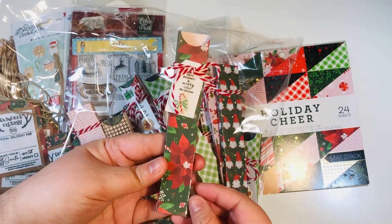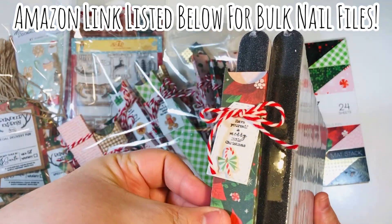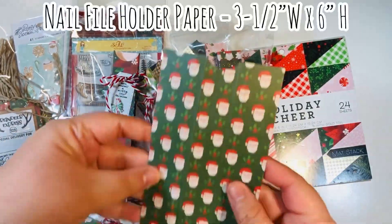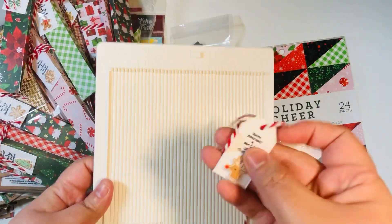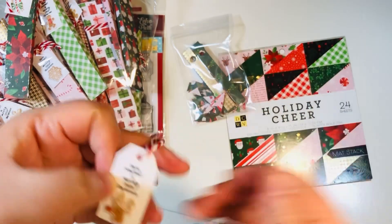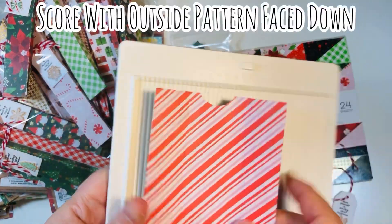I used the little puffy stickers on the tags along with a tiny sentiment from the Echo Park stamp set, added some twine, did a circle notch, and pinched the bottom of the nail file holder. I purchased nail files in bulk on Amazon — there's a link below. You can buy a pack of 50; I purchased the pack of 100 because it was really affordable. For the nail file holder, the paper is three and a half by six inches. I also made a super tiny tag with a little sentiment, a puffy sticker, and twine — using about 15 inches of twine per nail file holder.